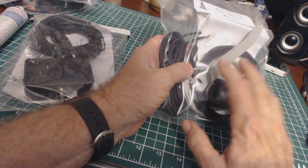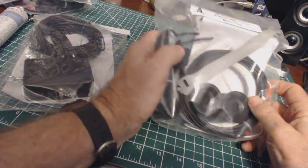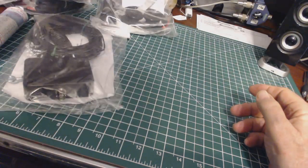So this coax-shielded version I can actually test inside, but of course I've got to set it up outside first, which I can't do today. I probably won't be able to get back to these antennas until next week.